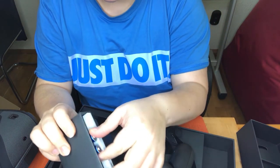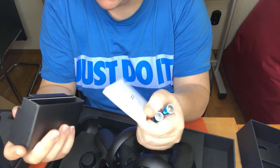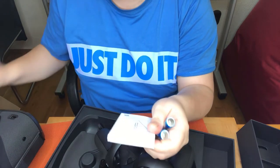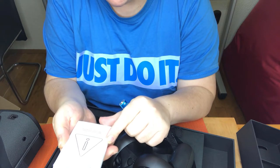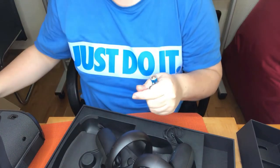Some batteries — that's nice that they include the batteries. Reference guide. Safety and warranty manual. Yeah, manuals, you know.